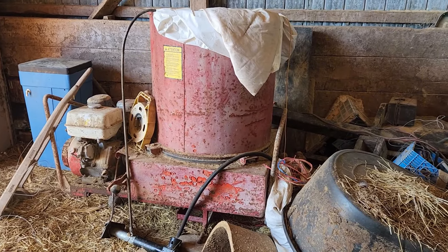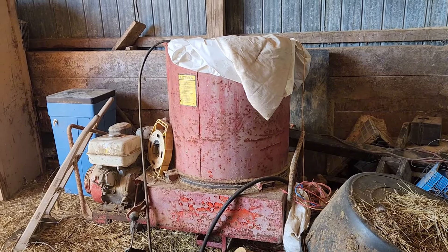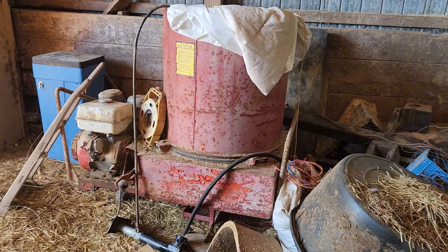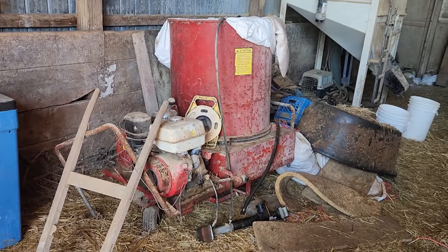They have a brand new one of these on order, but I think four to six weeks out from getting it. So in the meantime, they want to use this one.